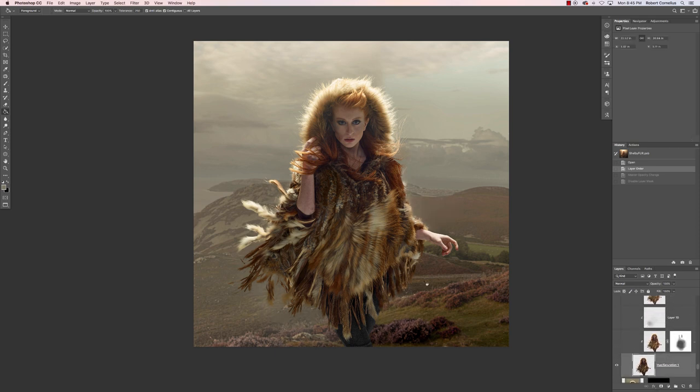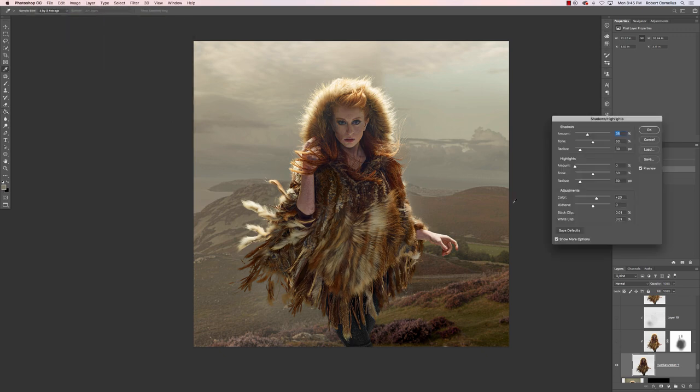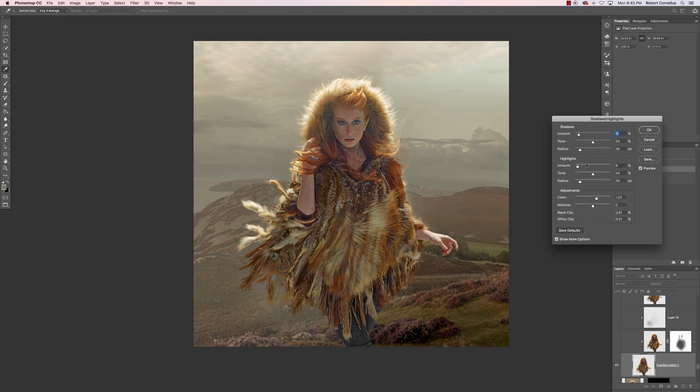Then I took the merged cutout image of Shelby, duplicated it, and did a Shadow/Highlight adjustment. Just to show you quickly: Image > Adjustments > Shadow/Highlight. Sometimes when you open it it'll look basic, but if you check More Options you can mess around with darkening your highlights and lightening your shadows. It can definitely be taken too far, but I really liked the effect — I wanted this almost blown-out edge light, and I shot the front a little dark so I knew I'd use this to lighten her front up.